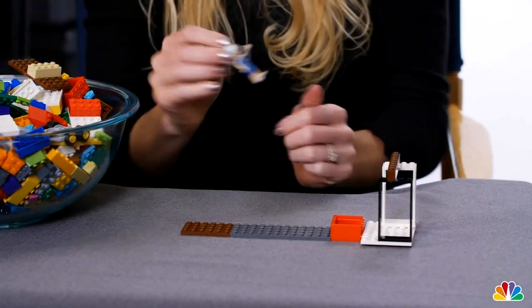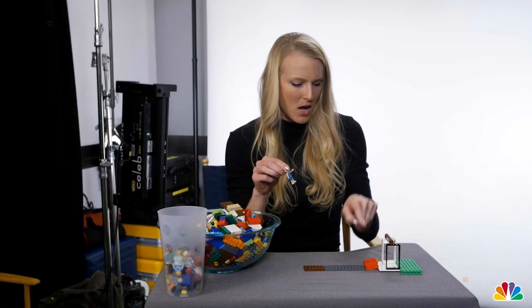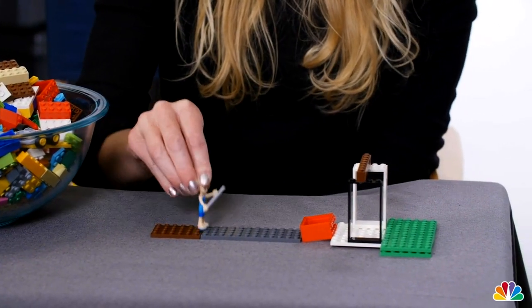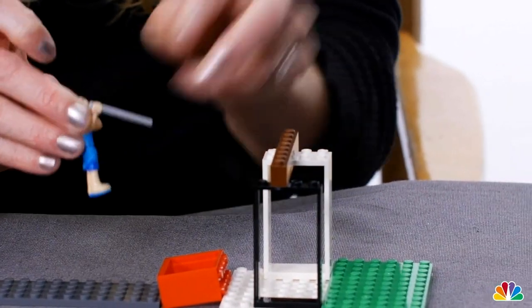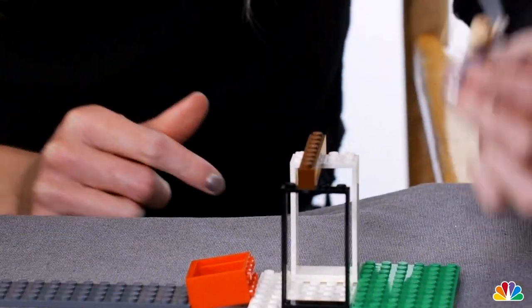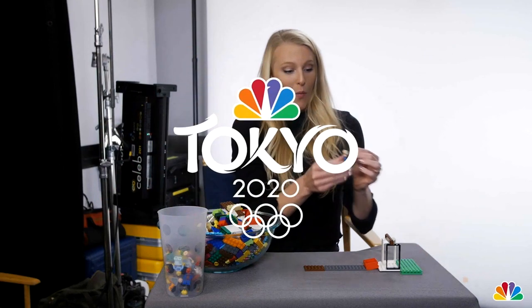Our pole vaulter is ready to jump in the Olympic Games. Box, pole vaulter, runway, box, crossbar, pit — here we go. Pole goes in the box, arm goes up over her head — but her arm doesn't want to do that — then goes over the bar. And then she lands on the mat, she made the bar, and she's Olympic champion. Woo!